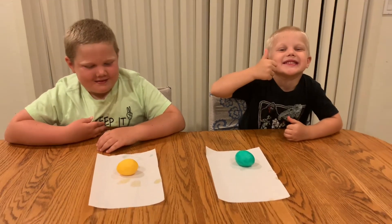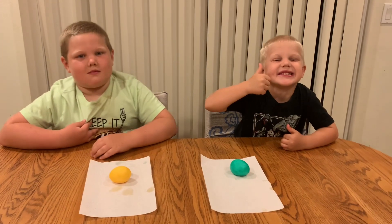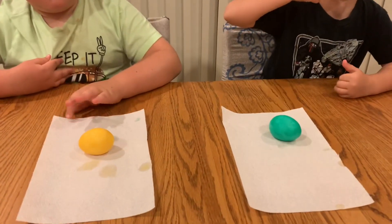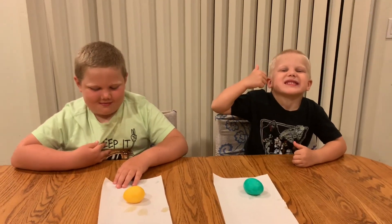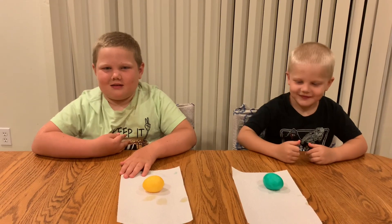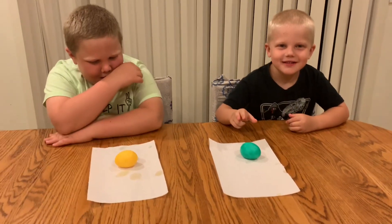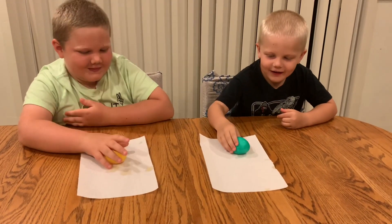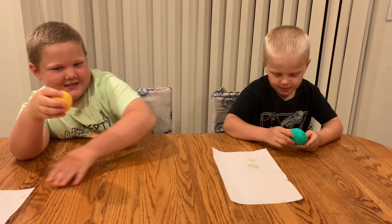We thought it would be kind of cool to do it again. So after another 24 hours, we just got our eggs out again to see if Zach can keep his for a few seconds longer this time. So technically this is 48 hours. Try to play with them the same as yesterday — just be a little bit more gentle this time, Zach, to begin with.